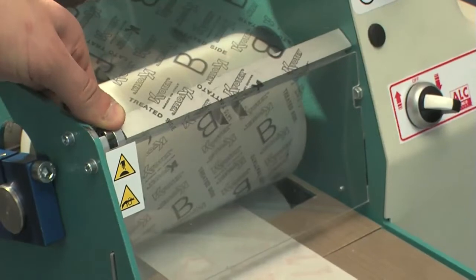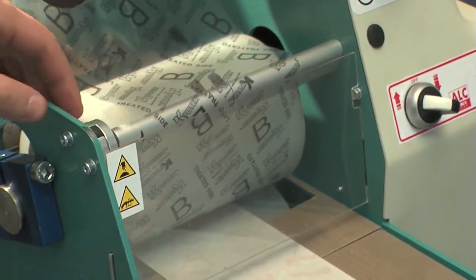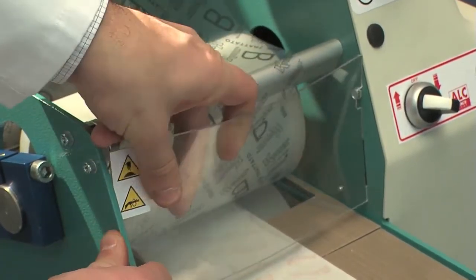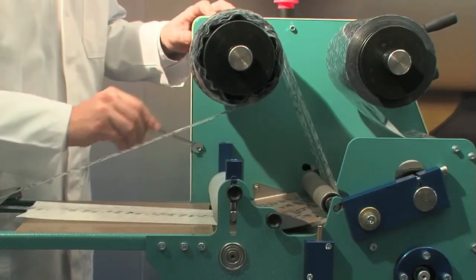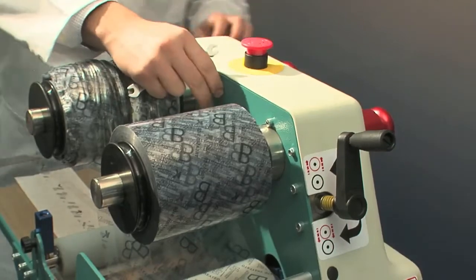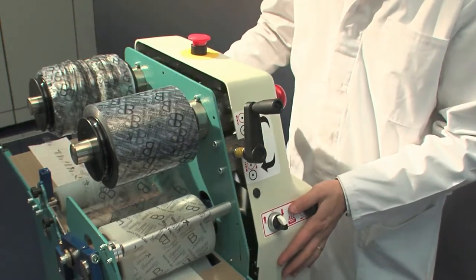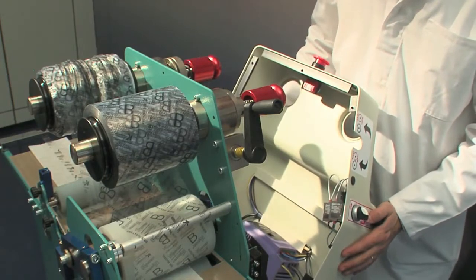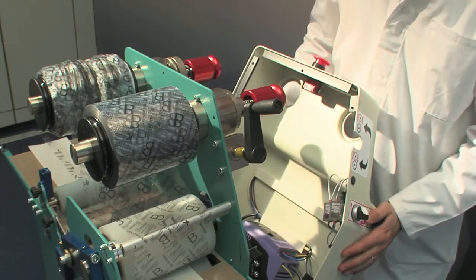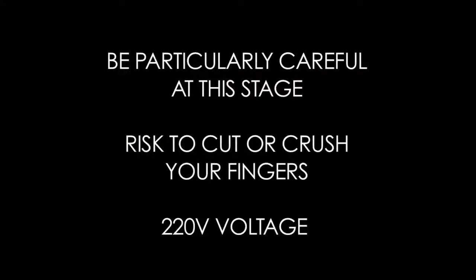Rotate the blade support shaft so that the blades face the roller. Remove the plexiglass guard. Then remove the five screws which fasten the casing using a 7mm wrench. Now the casing is only fastened to the machine through the two connectors — one on the engine and one on the safety microswitch. Move the casing so that you can work inside it. Be particularly careful at this stage: risk to cut or crush your fingers.